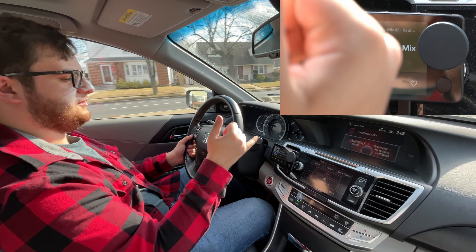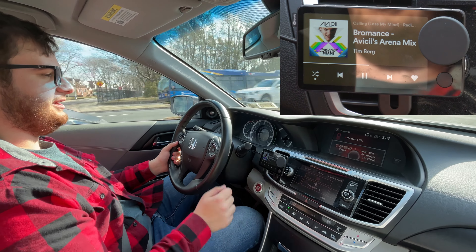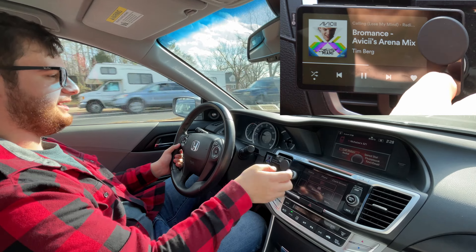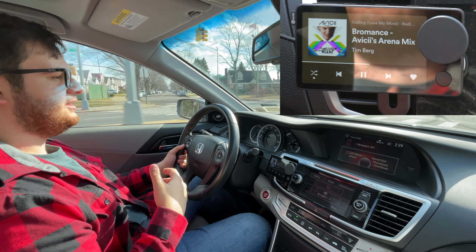When you go back you can return right to the now playing screen, and it's honestly really easy to use. You have your shuffle button, your previous, your pause, your next, and your like. So if I actually like a song, I can add it to my liked songs, and when I go back into the playlist it'll be right at the top — just like on Spotify on desktop or mobile.